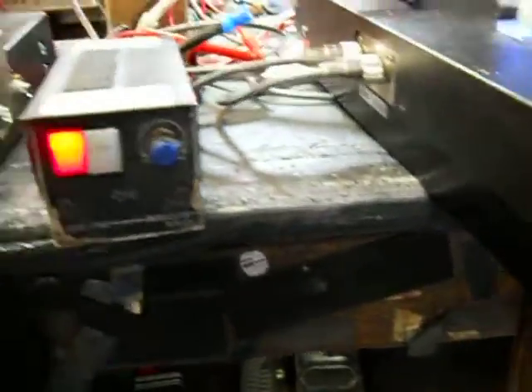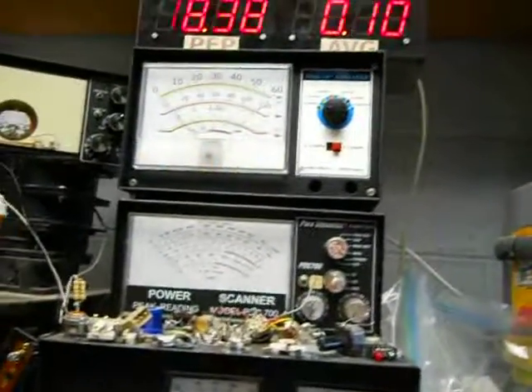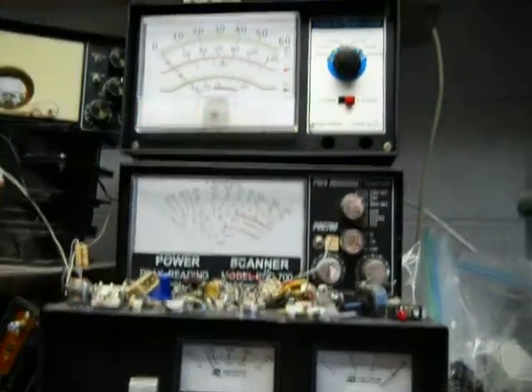I'm going to shut this off for a moment, and we're just going to show meters up here. This is a thousand watt scale. I'm putting out about 100 watts right there.